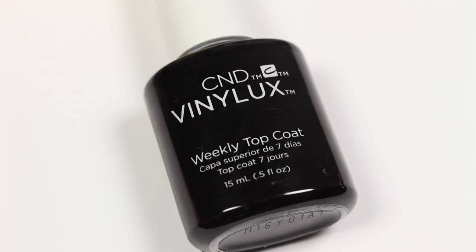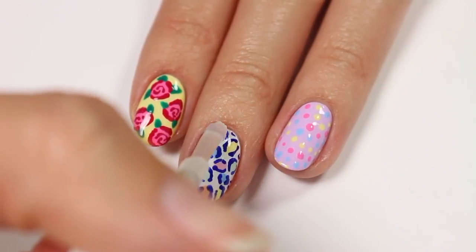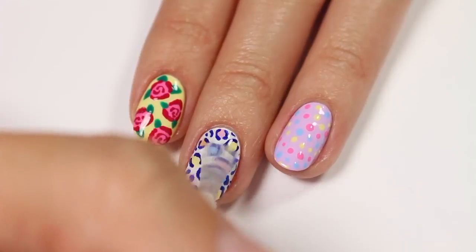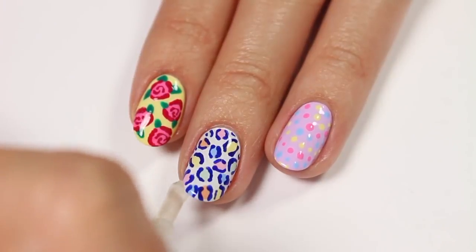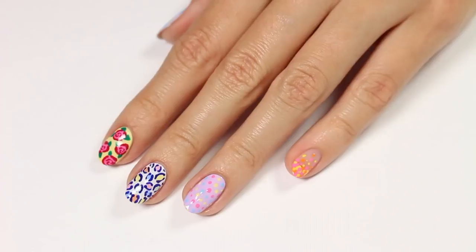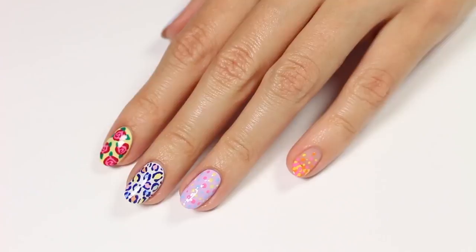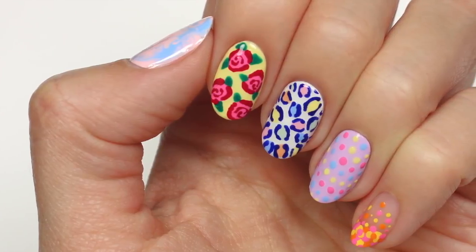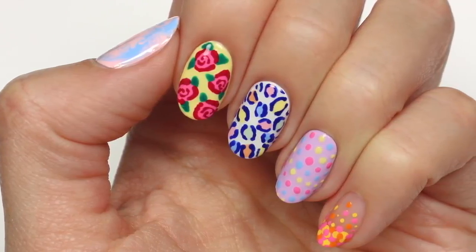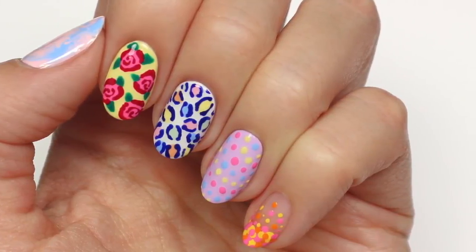And finally, apply a fast drying top coat to seal in your design and add a beautiful shine. So that does it for this video. I really hope you enjoyed it. To watch more videos on cute polish, you can click here or here, and be sure to subscribe right here. If you'd like to check out my personal nail channel, just click the link in the description. Thanks for watching. Bye!